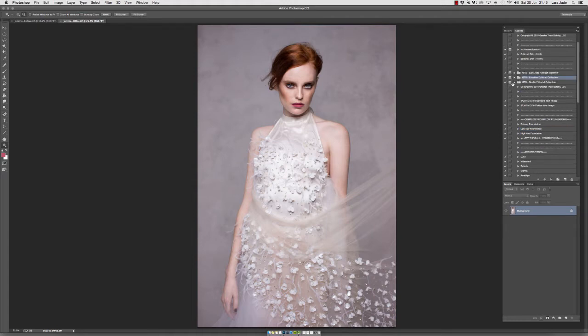You can find the black and white actions within both of the location and studio action sets. In the studio editorial collection, you'll find it here towards the end under black and white foundations, and then in the location editorial set, you'll find it in the same place here as well.